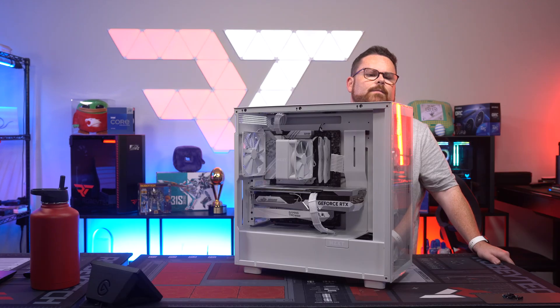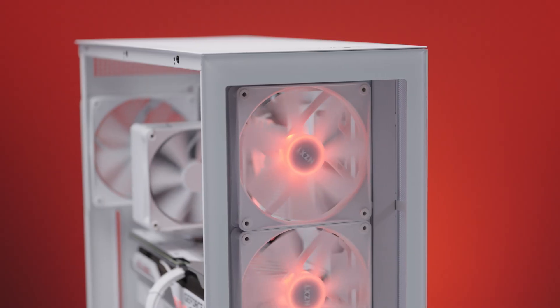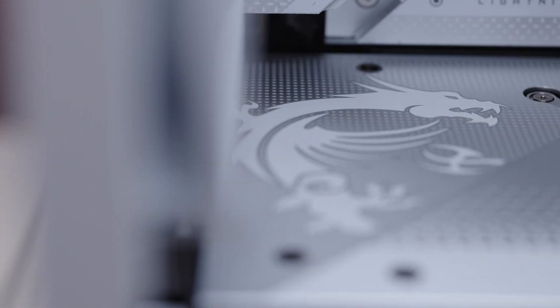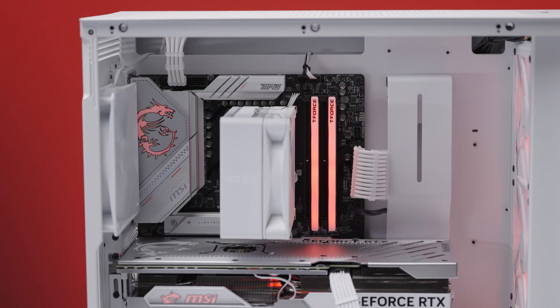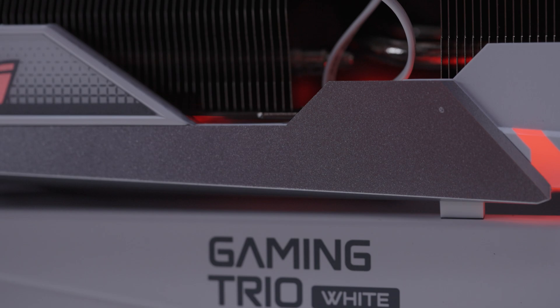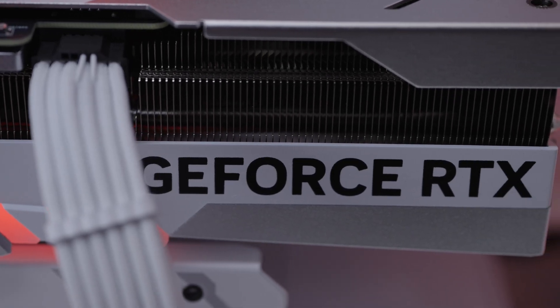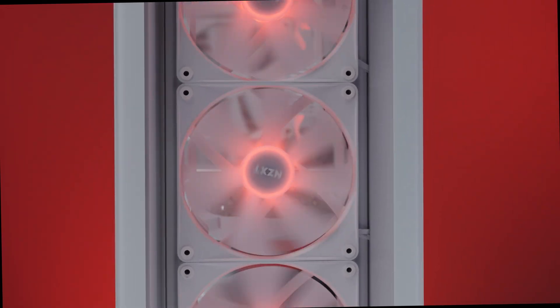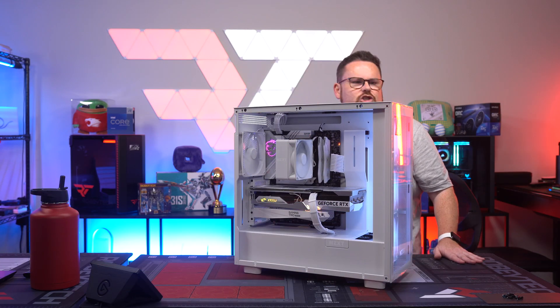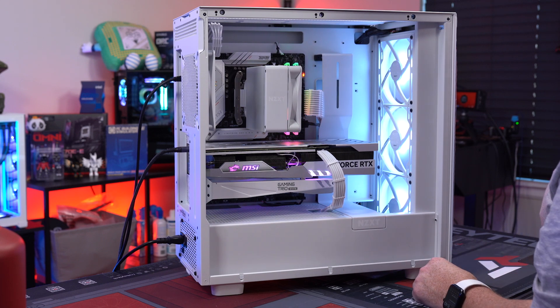Build is completed. Here we go — there it is. Lit up like a champ. That MSI looks really good — that is a beautiful card. Let's get to the fun part: benchmarking.